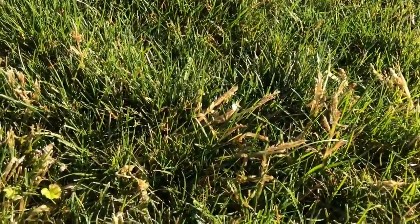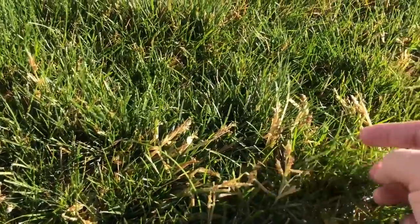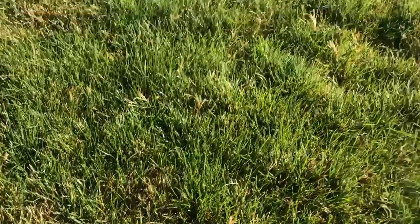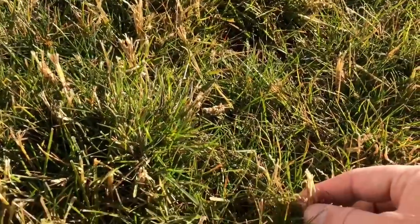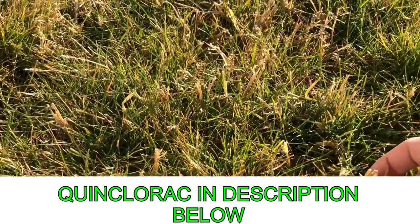Back here in the backyard where all this barnyard grass is, you can tell that it's just dead. It's just straw colored barnyard grass. If you kind of look across it, you can still see it. Back here where it was really heavy, all this dead barnyard grass. That quinclorac really did a number on this barnyard grass.